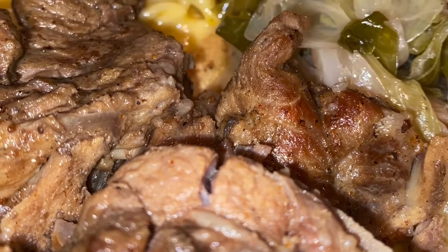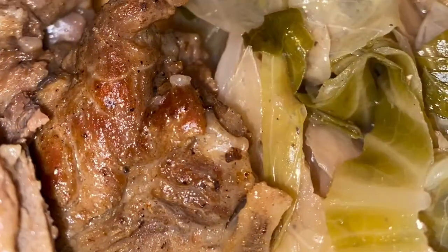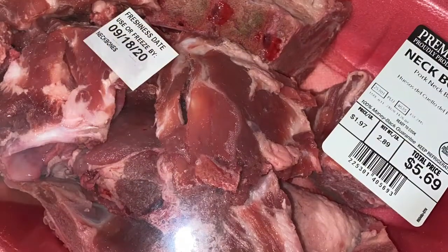Welcome back to my channel. Today we are making some neck bones — easy neck bones. What y'all know about neck bones? When I tell you, it's some good eating.